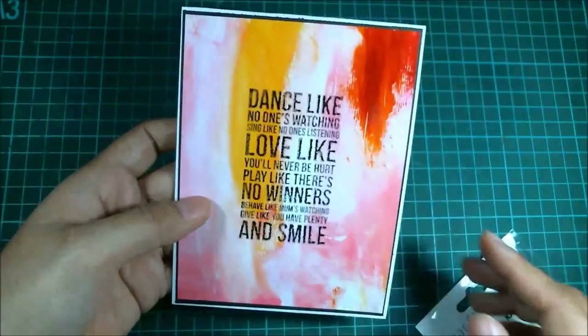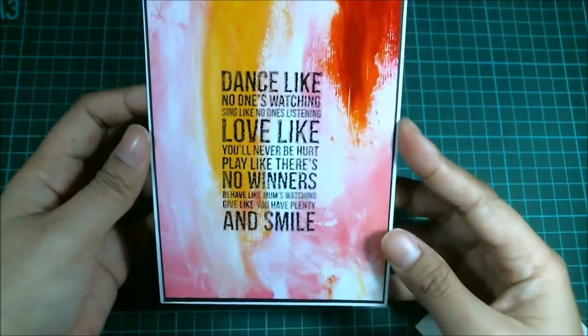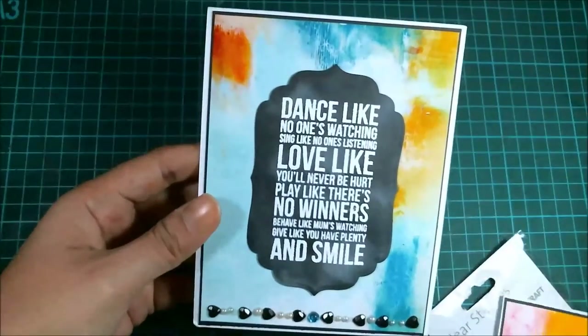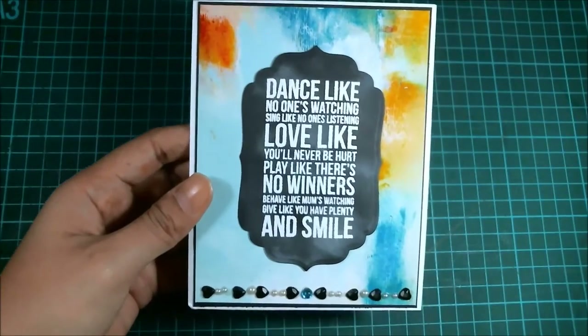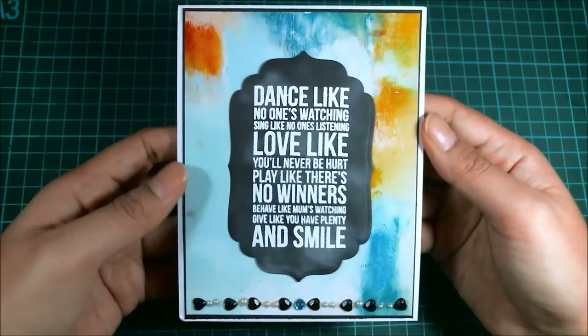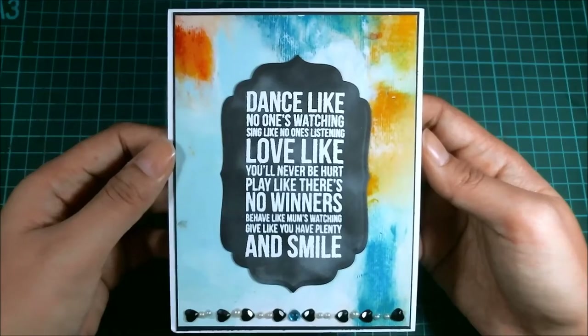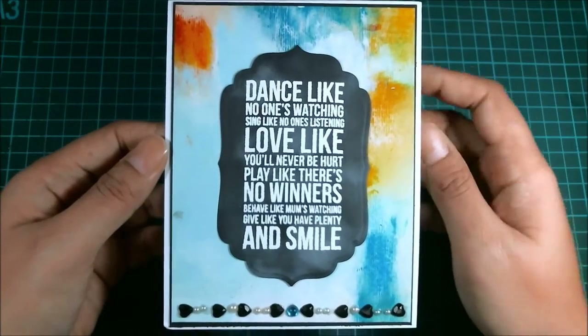This is kind of like those subway, street art styles, something like that. And then I created another one quite identical, but this time I used the chalkboard technique that I did a tutorial on a couple of months ago, I think.